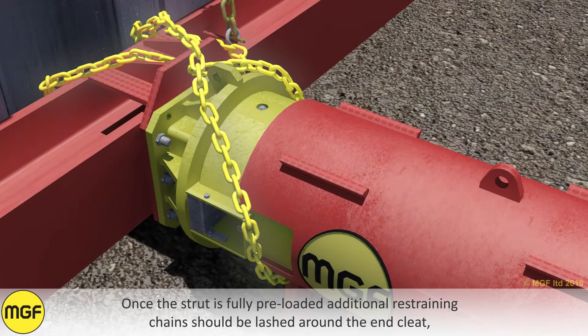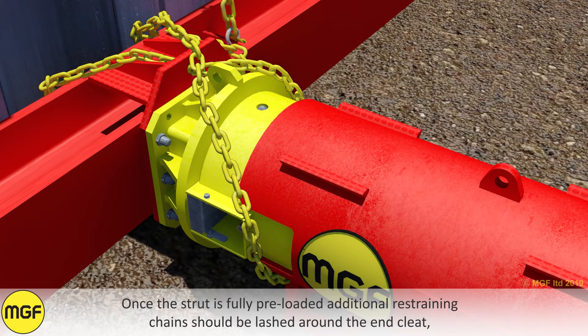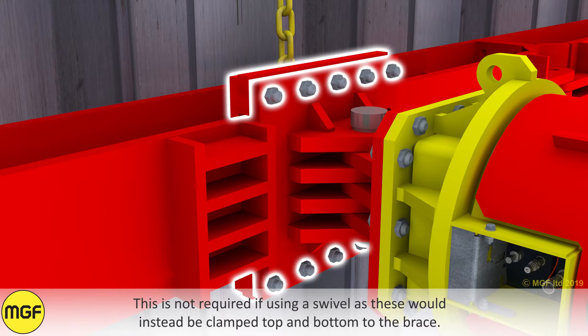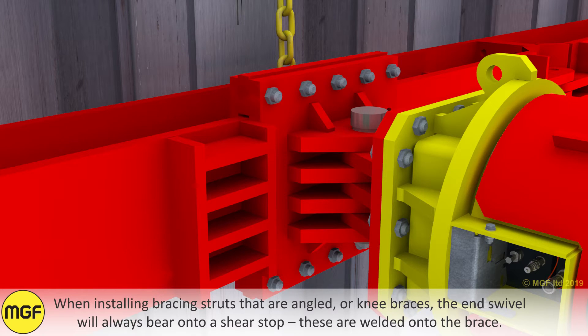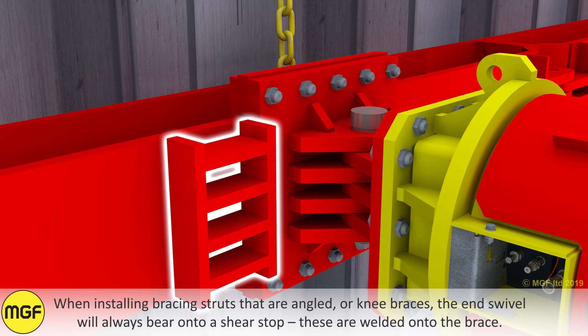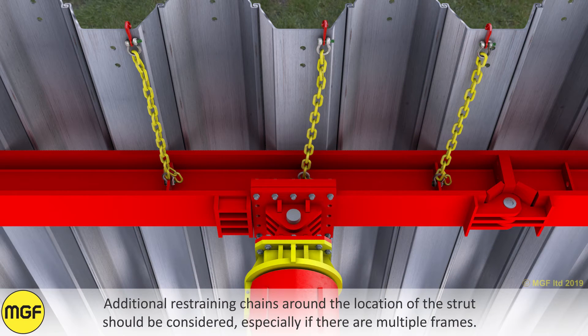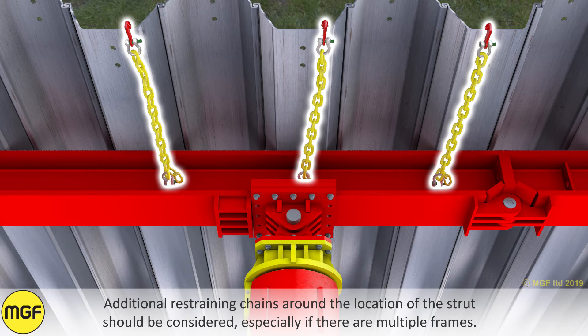Once the strut is fully preloaded, additional restraining chains should be lashed around the end cleat. This is not required if using a swivel, as these will be clamped top and bottom to the brace. When installing bracing struts that are angled or knee braces, the end swivel will always bear onto a shear stop, which is welded onto the brace. Additional restraining chains around the location of the strut should be considered, especially if there are multiple frames.